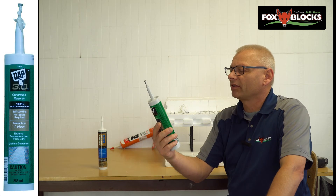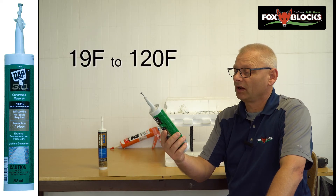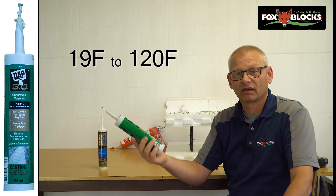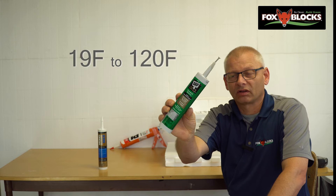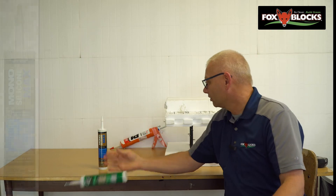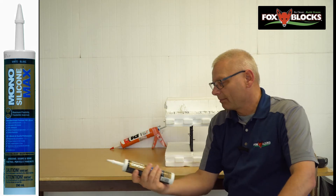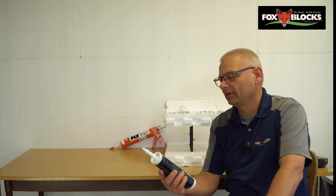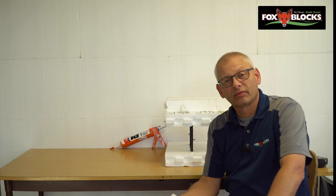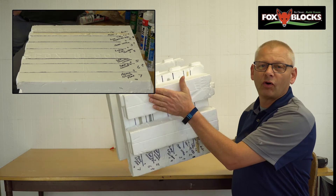This one's kind of neat: concrete and masonry, self-leveling, no tooling required, paintable in an hour, can be used from minus 7°C to plus 49°C. That's DAP 3.0 — this one will run out, so I got it all over my pants when I was using it. Then we've got the Mono Silicone Max — just silicone, in the $10 range. So these ones I tried, grabbed randomly off the shelf, anywhere from $2 to $10. What I did is put a bead of each onto our foam and then pressed other foam on top.